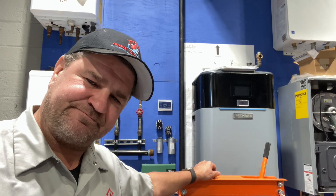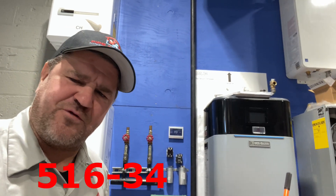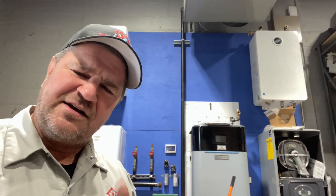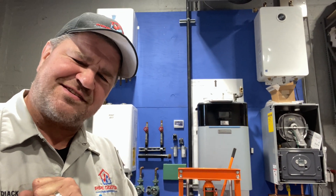If you're in the Long Island or New York City metropolitan area, regardless of the box you have on your wall, we service them all. Call 516-348-6300 or save time and book online at pipedoc.net. Thank you so much for watching — I'll catch you in the next one. Be well, God bless, stay safe.